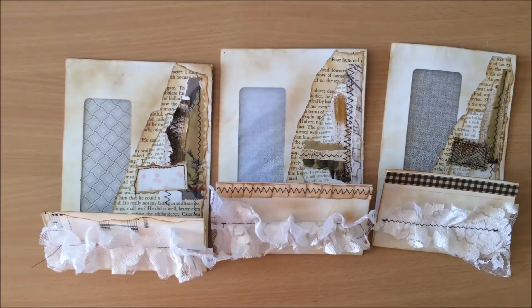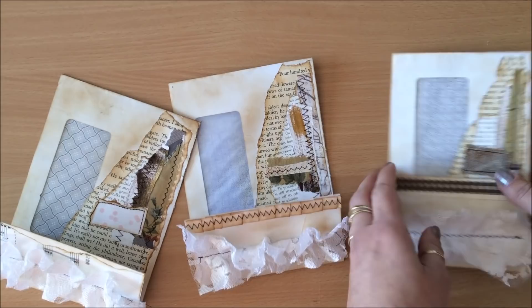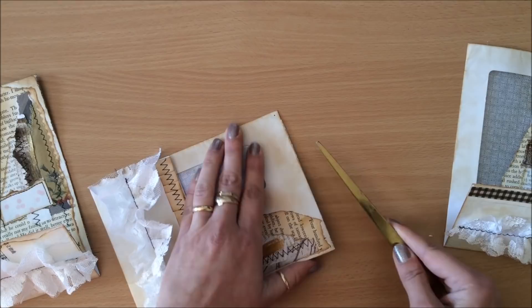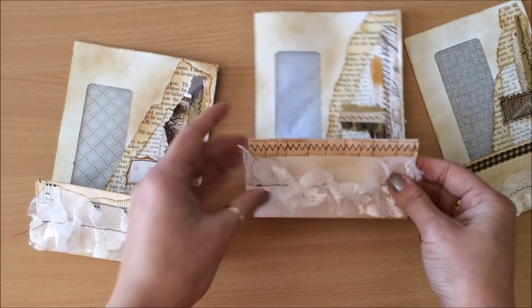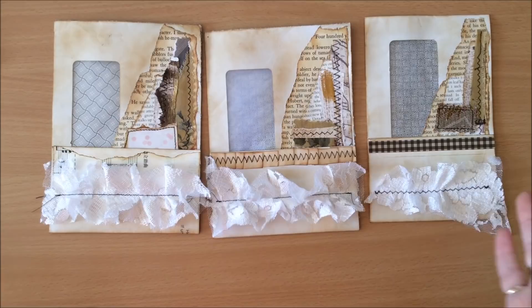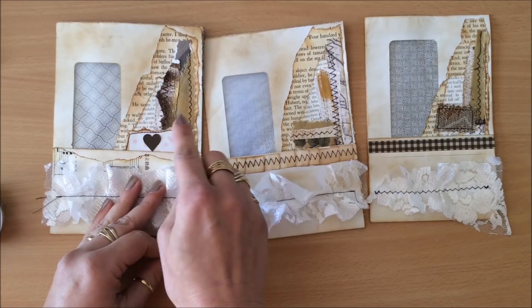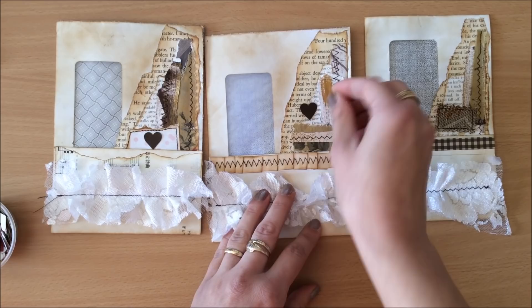That looks nice and aged. There's just one more thing to do — gluing these down. Before I do that I want to make sure the tops are open so both pockets are accessible. Now I'm going to glue my flaps down, applying glue only to the sides so that the flap can also function as a pocket. You can keep going with embellishments if you prefer — I've got these little heart cutouts I might add, or a little butterfly or a sentiment, just to tie it all together.